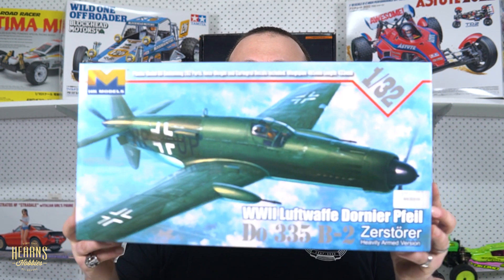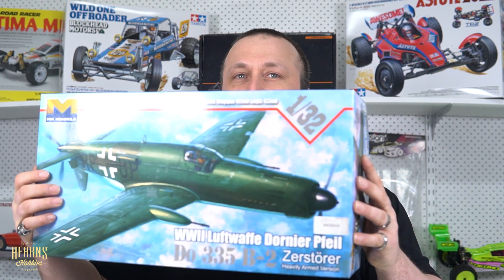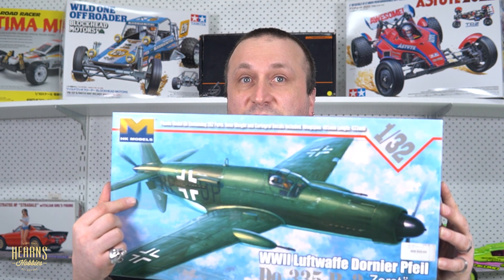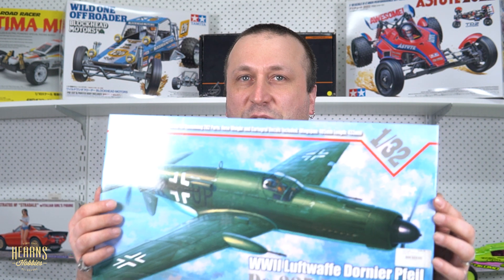Please note the tail of this aircraft because the tail is going to play a very key part in some of the things I tell you about it. It's a very unique looking plane — it's got an engine at the front and at the back, the pusher-puller concept. This thing was designed by Dornier, who were a big producer of aircraft for the Luftwaffe in the Second World War.